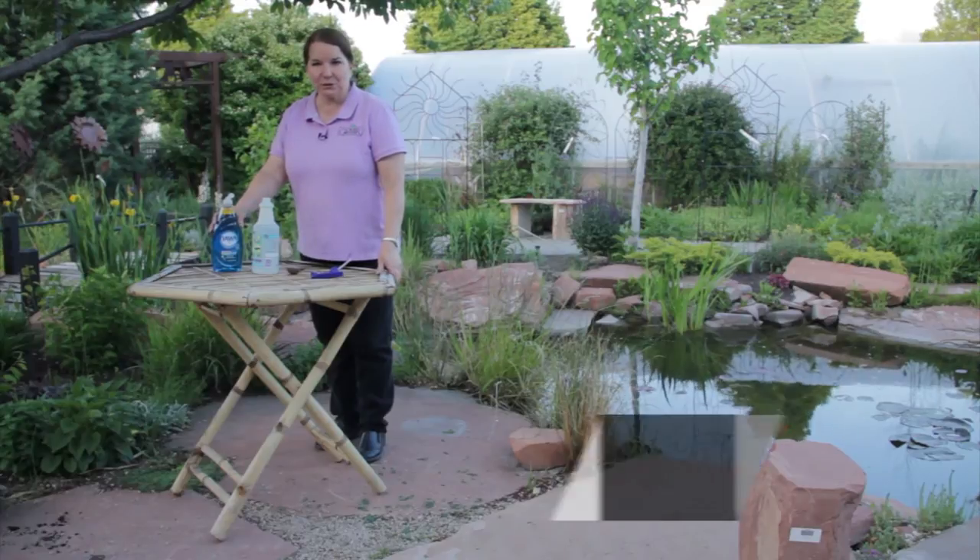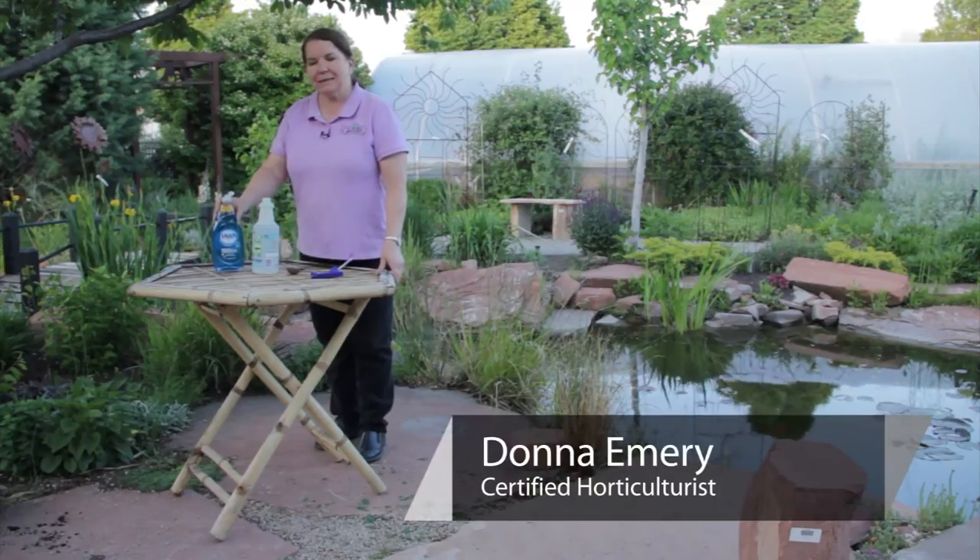I'm Donna Emery from Glover Nursery in West Jordan, Utah. Dish detergent can be a useful tool fighting insects in your yard.